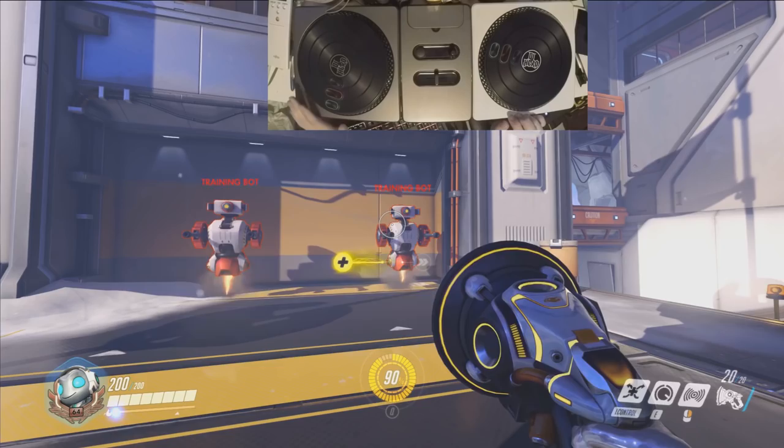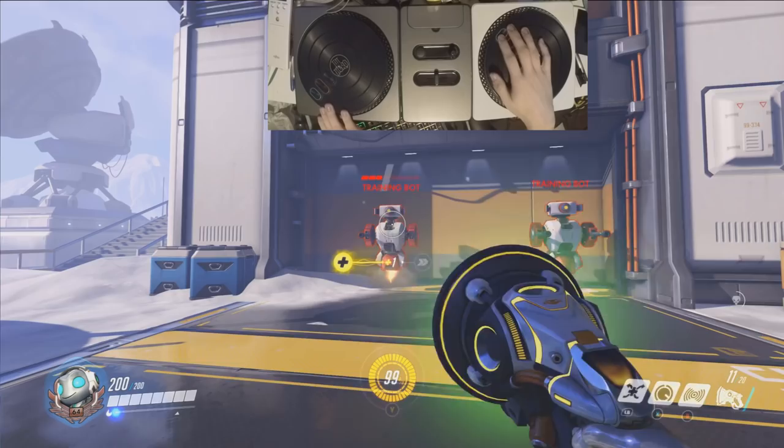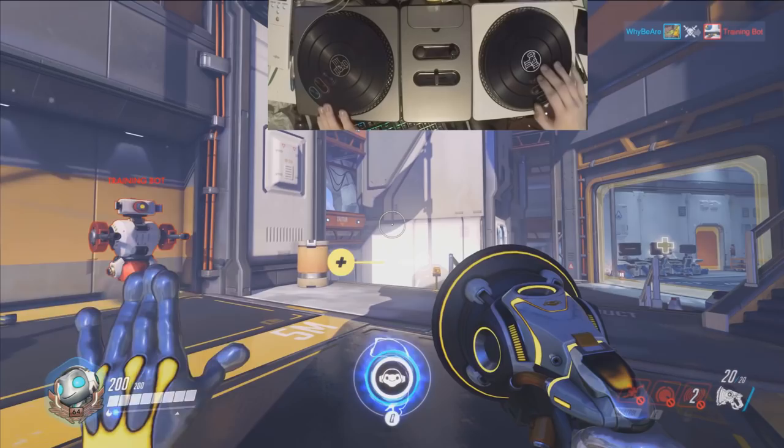So the way you set up the turntable setup is like this: one wheel does forward and backward movement, the other wheel does your left and right aiming, then you have three buttons on the wheel — one for regular fire, one for the alt fire, and one for your special to raise the volume.